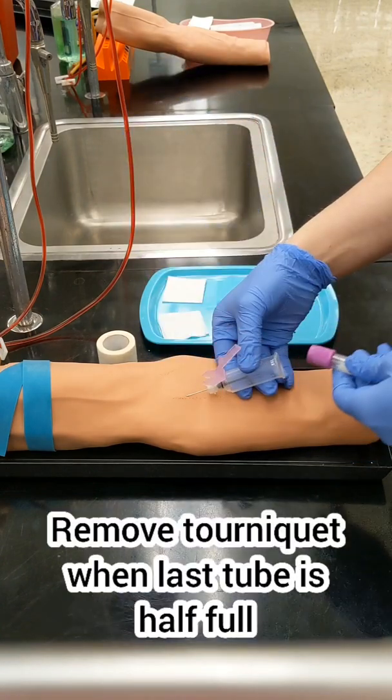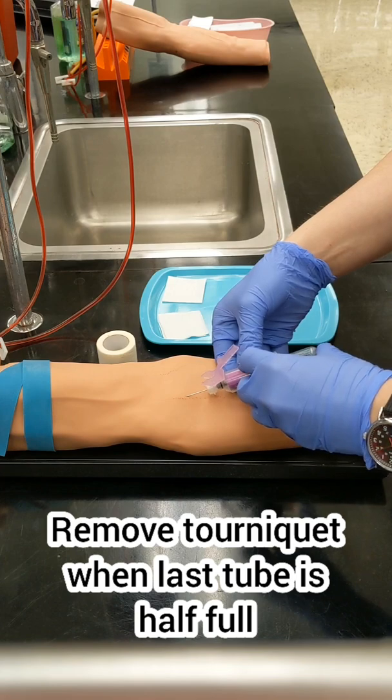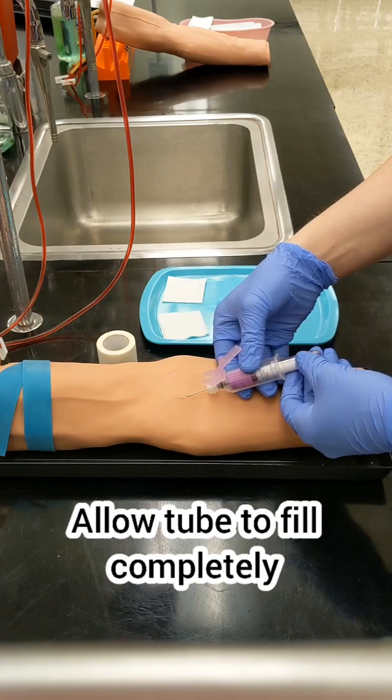Now is a good time to check in on your patient. If they aren't doing well, you need to stop, have them lay down, have a drink of water, and put a cool towel on their neck.